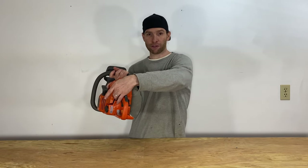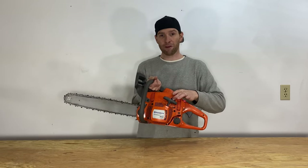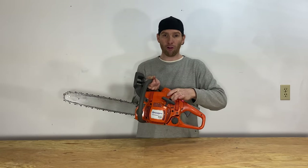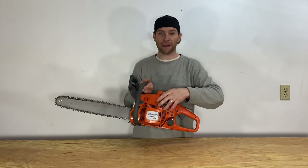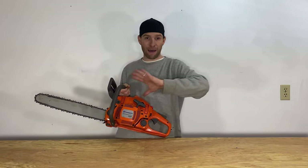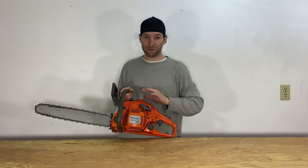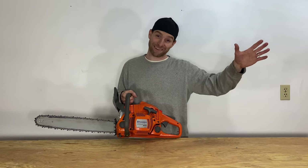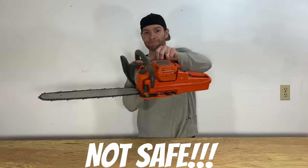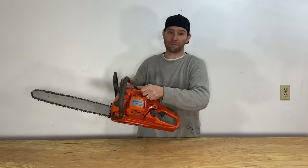To start it, you pull the choke in the back out and lift it to the number one position. You prime it six times — that purges all the air out of the carburetor and the fuel system to help it start easily. After that, you pull the cord once. Note: this is not a demonstration of how to safely or properly start a chainsaw. After the first pull it will die down, then drop it into the run position and pull it again.